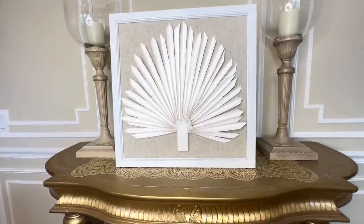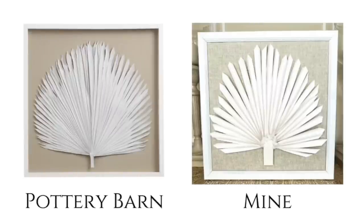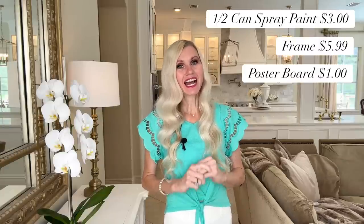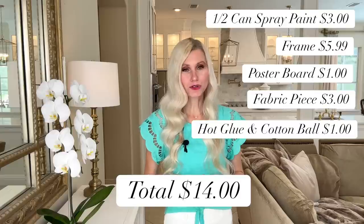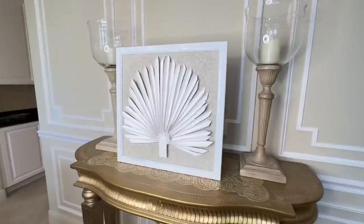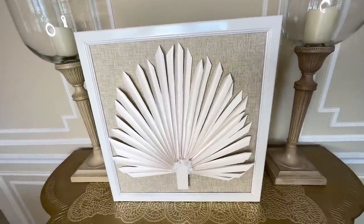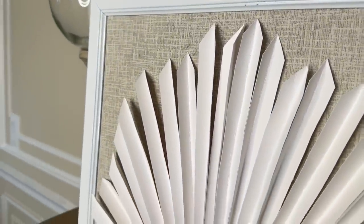And that's it — we are done! Look at how fantastic this palm art looks compared to our inspiration piece. They look so similar — similar in size, the leaves are the same, the backing's the same. The best part is finding out the price difference: in total it cost me $14 to create my palm leaf wall art. Finding the frame from the thrift store was a great jumping-off point at $5.99, and using the poster board was cost efficient — all the other little pieces didn't add up to much.